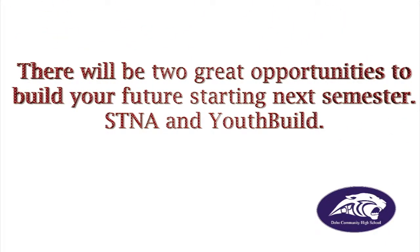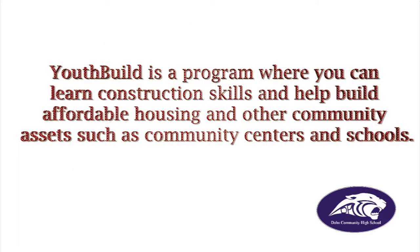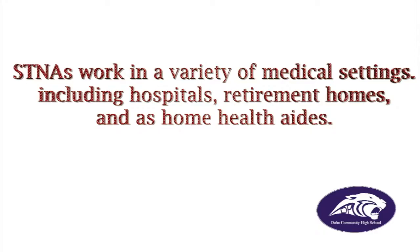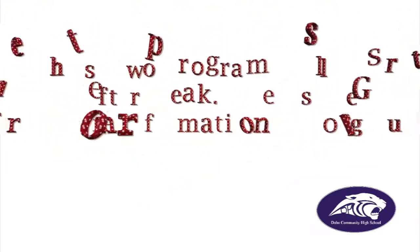There will be two great opportunities to build your future starting next semester: STNA and YouthBuild. YouthBuild is a program where you can learn construction skills and help build affordable housing and other community assets such as community centers and schools. The STNA program provides entry-level positions in the medical field. STNA workers work in a variety of medical settings, including hospitals, retirement homes, and home health aides. These two programs will start up after break.